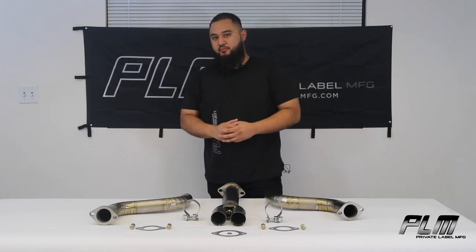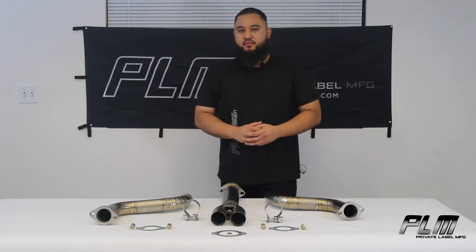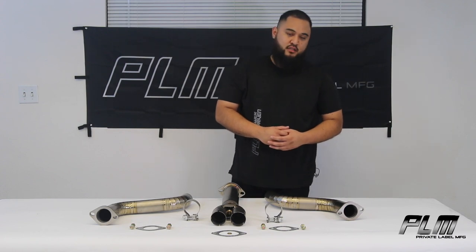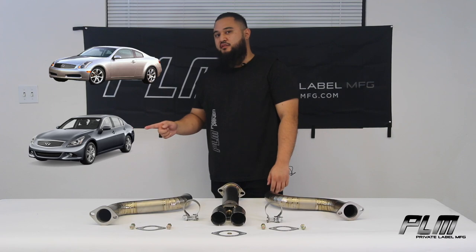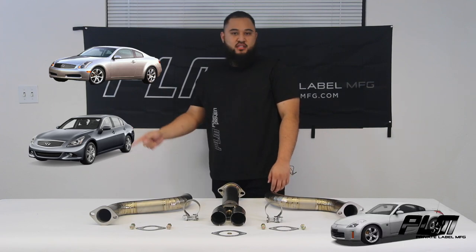Today we're going to be talking about the PLM Power Driven Titanium Mid-Pipe for the VQ motors. This is going to fit your 03 and up G35, G37, 350Z, and 370Z.